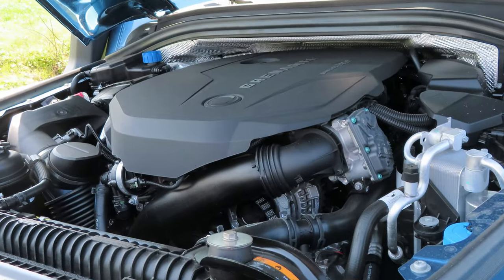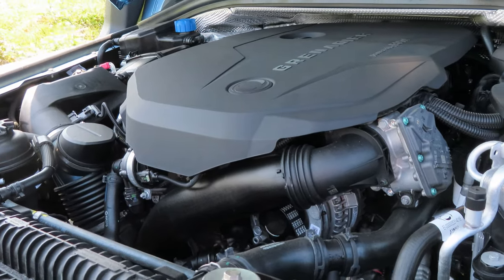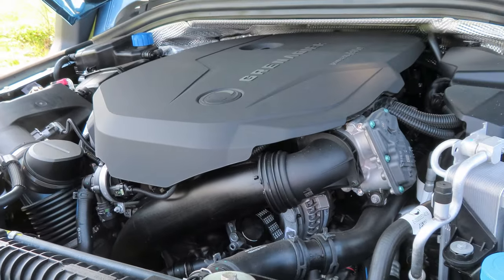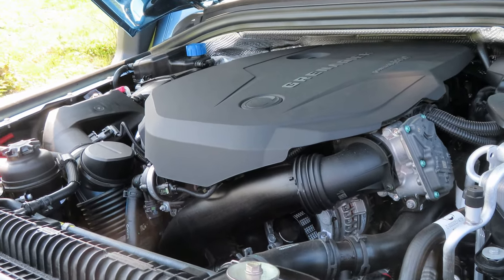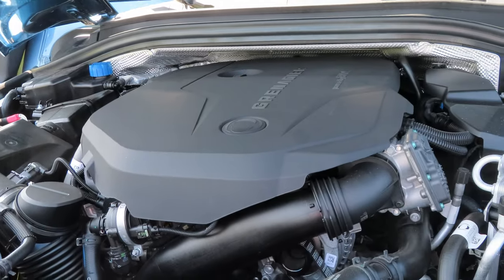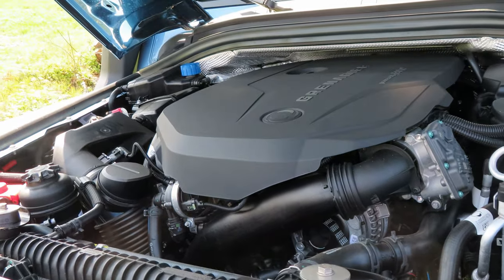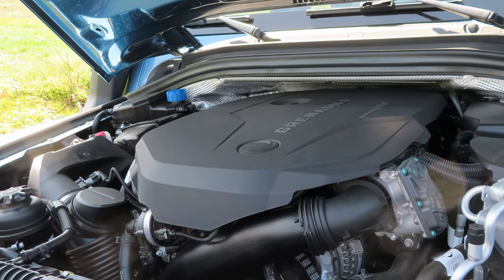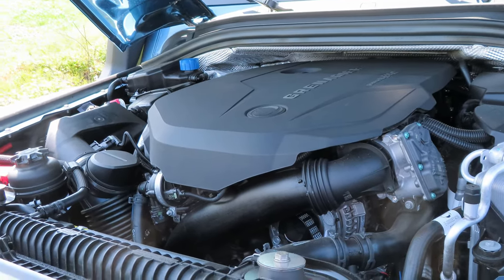The only power plants are both 3.0L straight-6 BMWs, gas or diesel. The one here today is the gas version with the legendary B58 engine. This one produces 486 horsepower and 450 newton-meters, whereas the diesel makes 250 horsepower and a lot more torque at 550 newton-meters. These are relatively modest numbers for a modern-day 3-liter; however, this helps the longevity of the engines, as producing less power means less stress. And these power figures are still more than enough for cruising and off-roading.